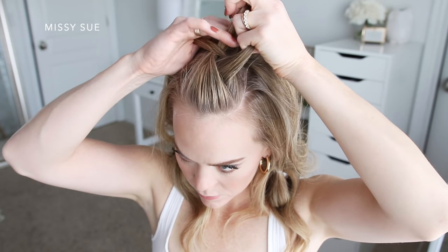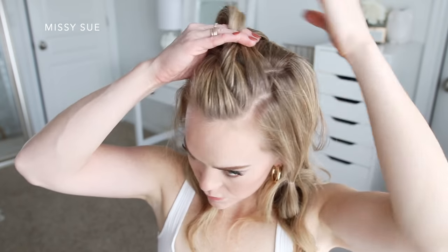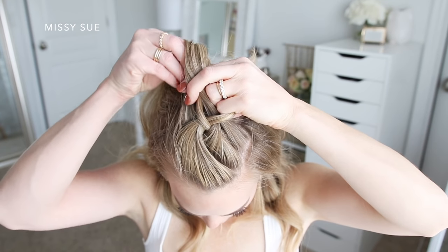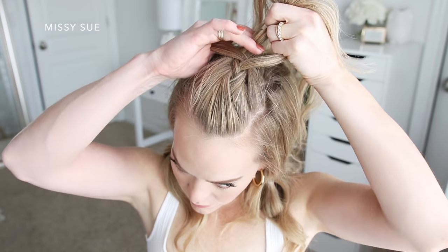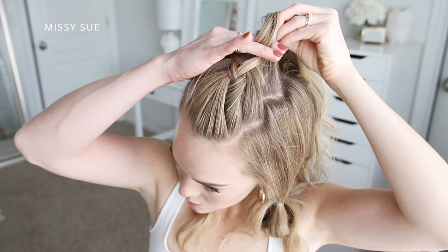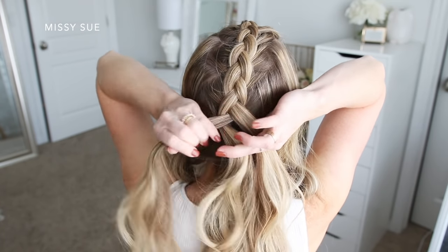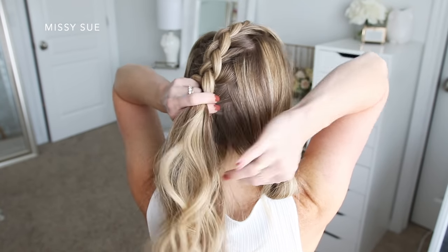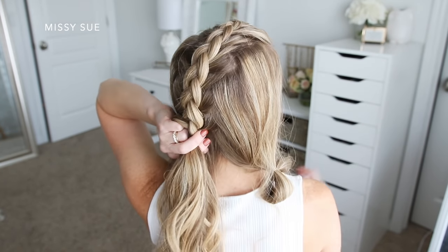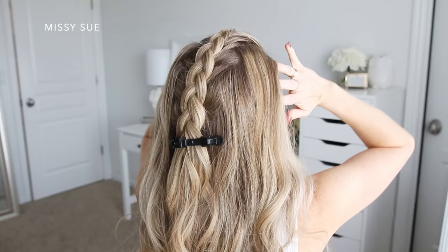After the first stitch, I'm going to cross one side under the middle, pick up a new section of hair, and cross it under the middle strand as well. Then I'll cross the other side under the middle, pick up a new section and add it into the middle strand. I'm going to repeat those steps — crossing the side strands under the middle strand while adding new sections, alternating left and right, working my way down my head. As you're braiding, make sure to pull the hair tight against the head so it's not too loose — it's easier to loosen afterwards than to tighten. Once the braid reaches the nape of my neck, I'll clip off the end so it doesn't unravel.